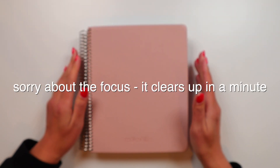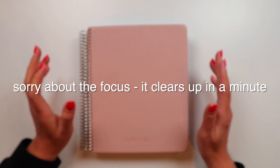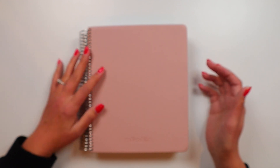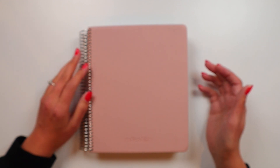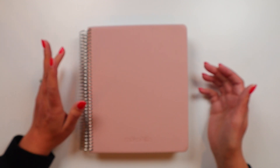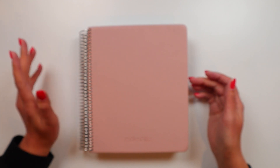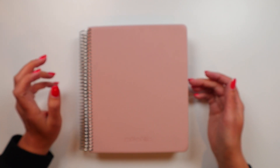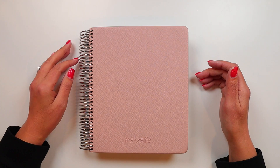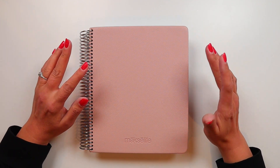Hi everybody. Welcome back to Vlogmas, where I'm posting a video every day in the month of December. I wasn't actually going to film this video. If you haven't seen my most recent vlog, the Rona has hit our house. Currently I am not sick, but Jesse is, and RJ was. I am the caretaker right now and it's just been exhausting. So instead of a vlog, I'm filming this.